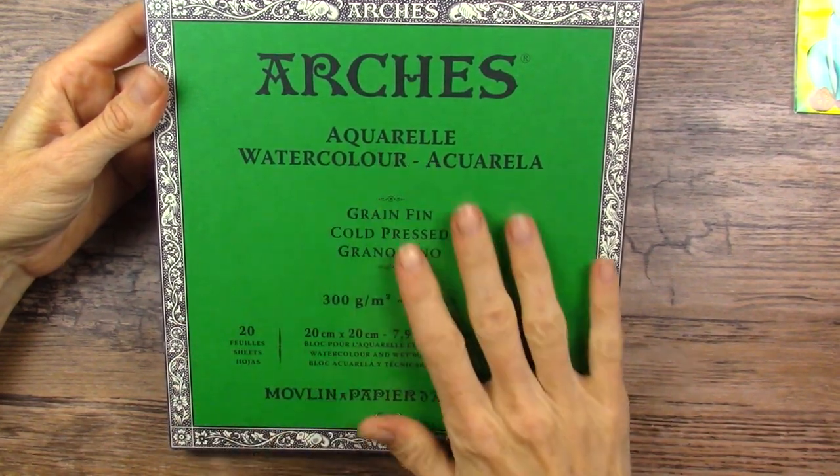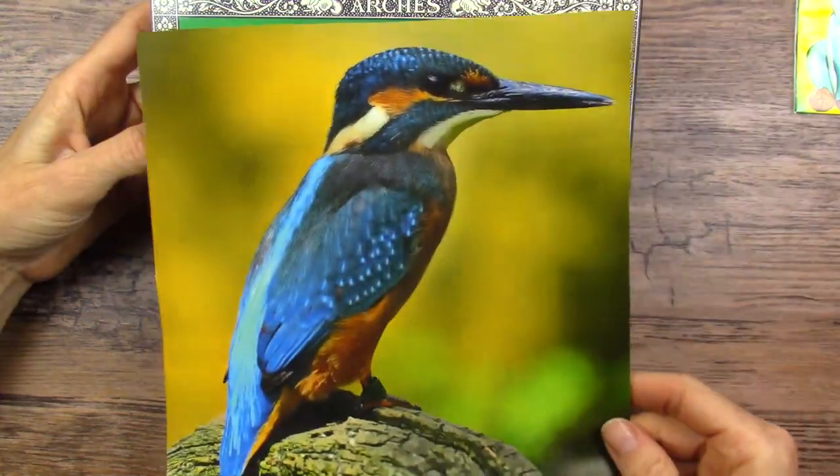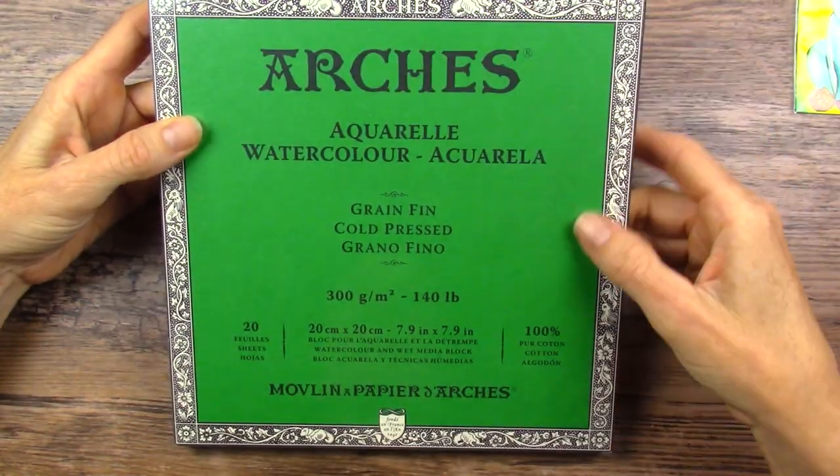Hello there, Miranda here. Today we are going to tackle the Bluebird Art Challenge and paint this Kingfisher here using this lovely Arches watercolor block.